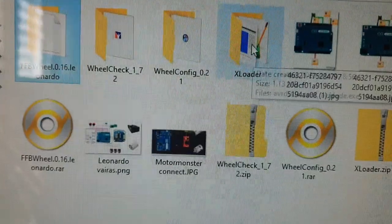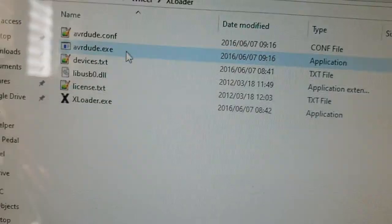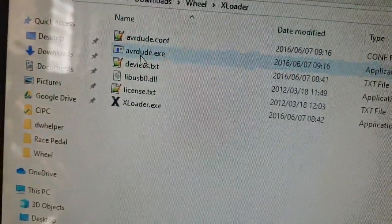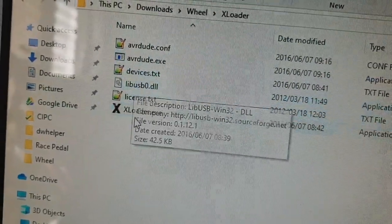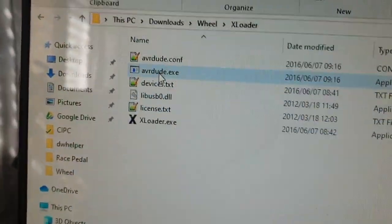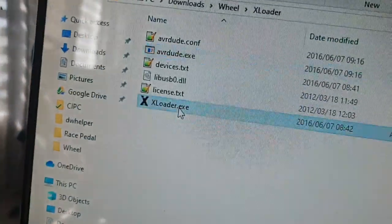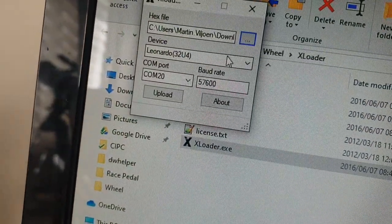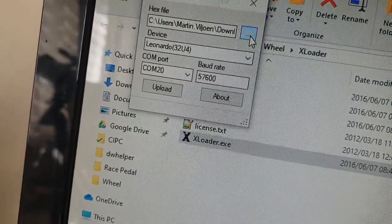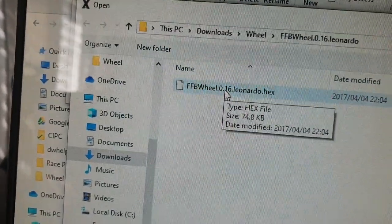To program the Arduino you need a program called XLoader — it's basically a program that uploads the binary hex file to the Arduino using AVRdude. Open XLoader, tell it that it's a Leonardo, choose the COM port, and then choose the hex file. Again, all of this will be in the description.